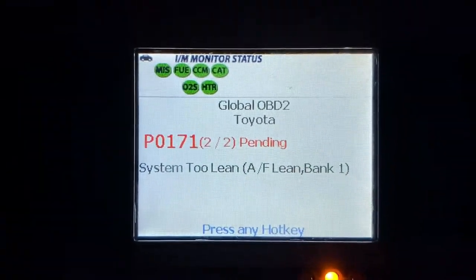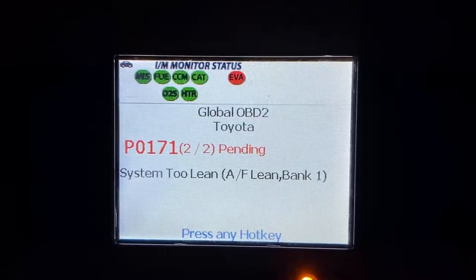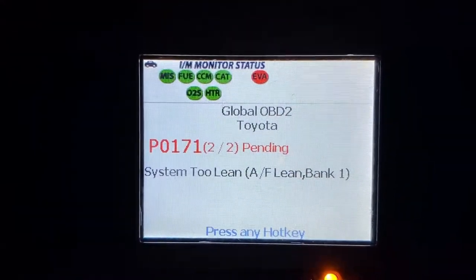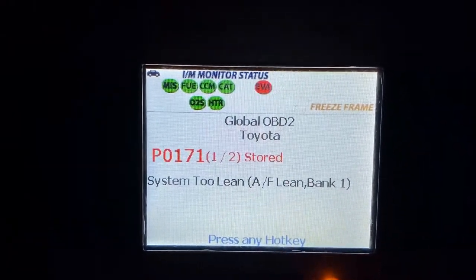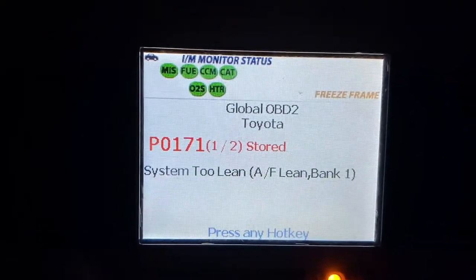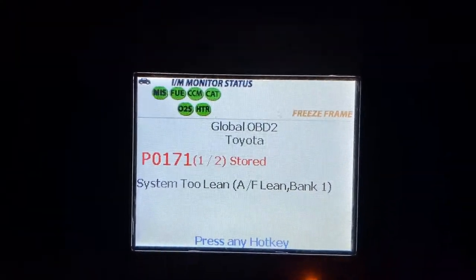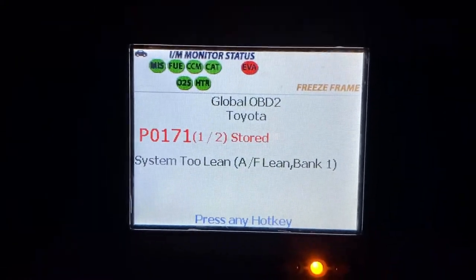Light turned on, but not for the O2 sensor — it's system too lean. So at least I fixed one thing, now I've got to fix another thing. It could be the MAP sensor. Fixed the O2 sensor, fixed the misfires, now I need to fix the system too lean.